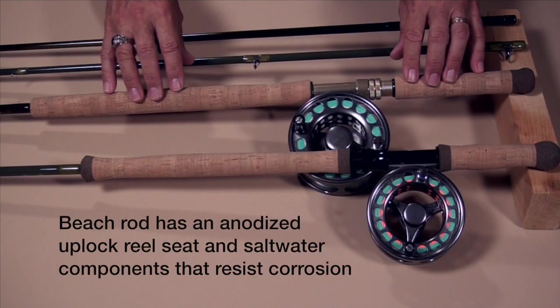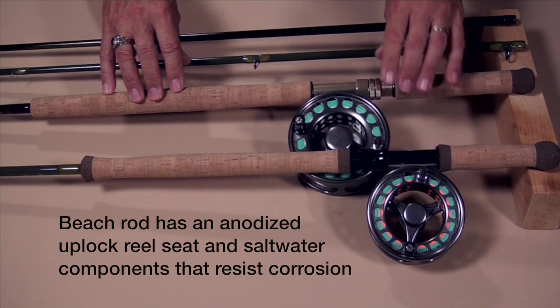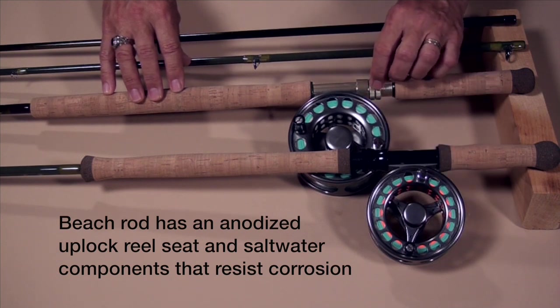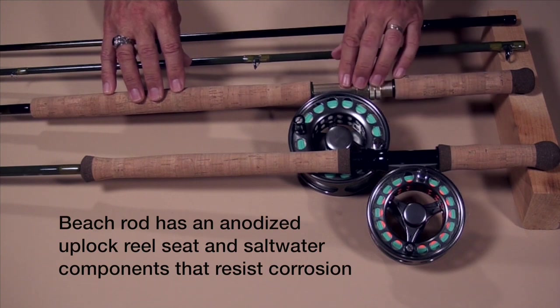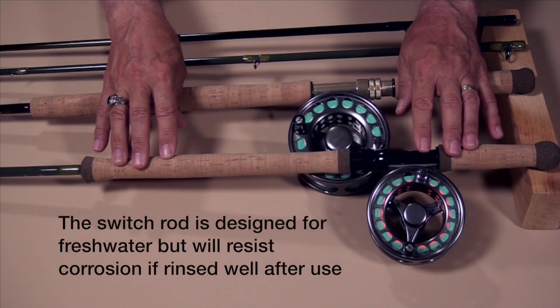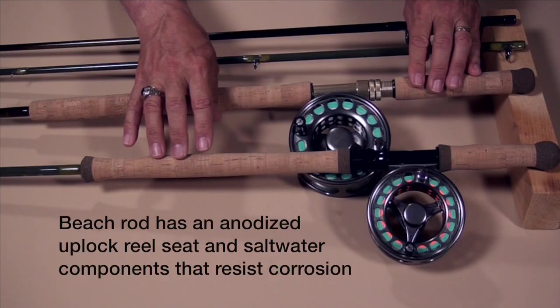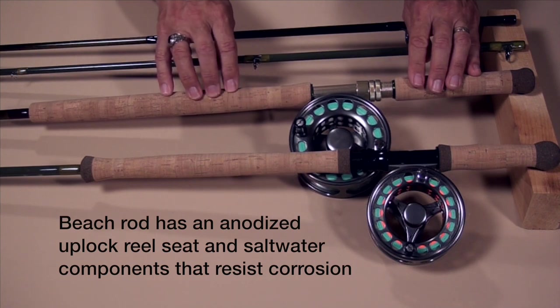This handle is not only designed for overhead casting, it's also designed according to its balance point. Looking at the reel seats: the beach rod has an up-lock and down-lock with two rings with rubber for a good seal, anodized to be saltwater proof — all components on this rod are saltwater proof. The switch rod is saltwater proof as well as long as you rinse it well, but it is more intended for fresh water. Something to keep in mind when it comes to maintenance — make sure you wash the switch rod well.